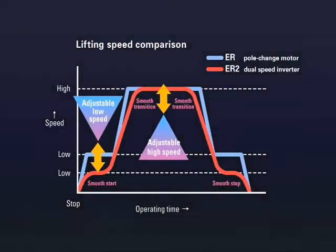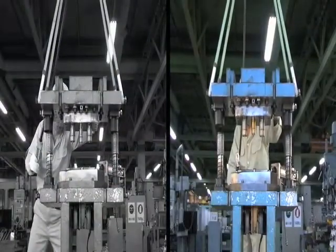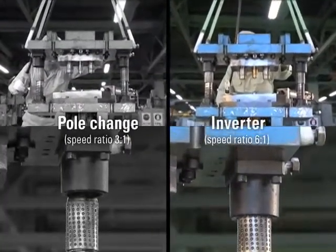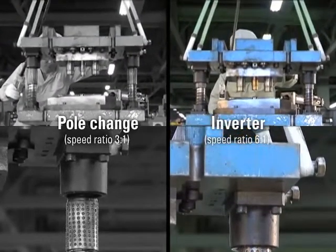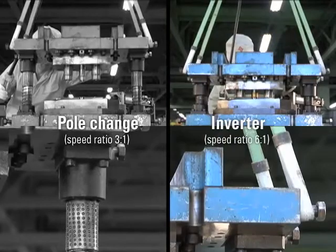The high-to-low speed ratio can be set to a large value. This results in smooth starts, improved low-speed stops and improved positioning accuracy. The standard speed ratio is 6 to 1, with adjustability up to 12 to 1.